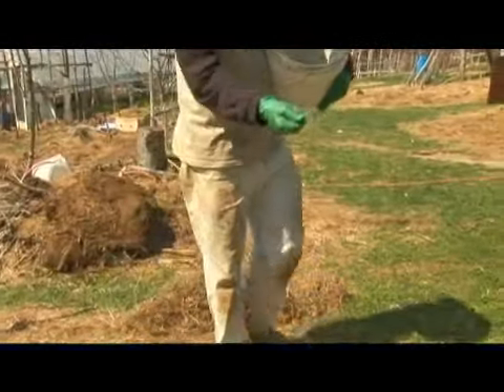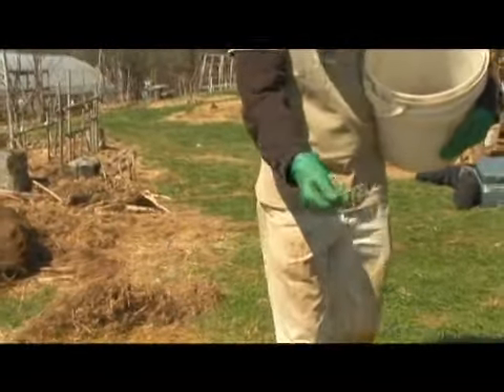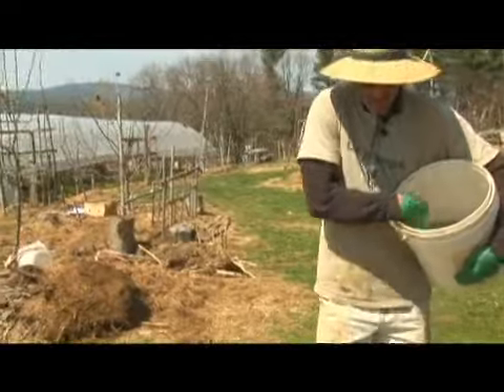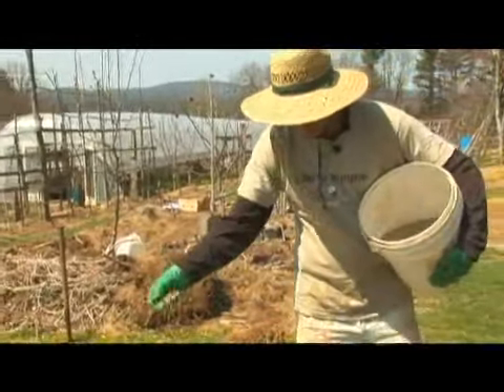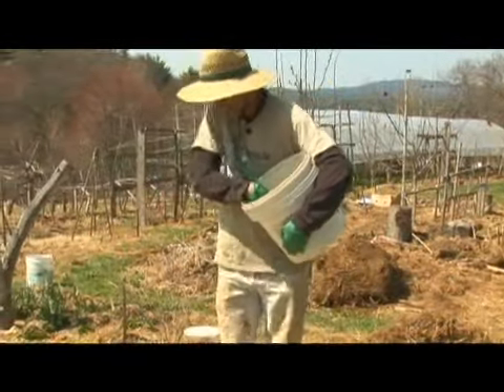The reason I like winter rye so much is that it germinates any time. You can get this to germinate in December, or it'll germinate here in April. And I'm sprinkling it in like a heavy salt, just to give the ground a coverage.